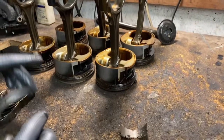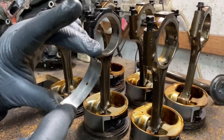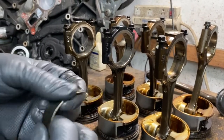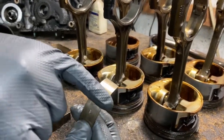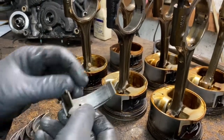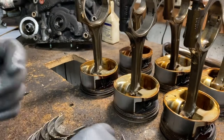The other bearings are gone too — they were on their way. I don't have a brand new bearing here, but a brand new bearing is supposed to be nice and smooth — not like this with grooves in it. Look at all these bearings — look at all the gouges in them. Look at the main bearings.